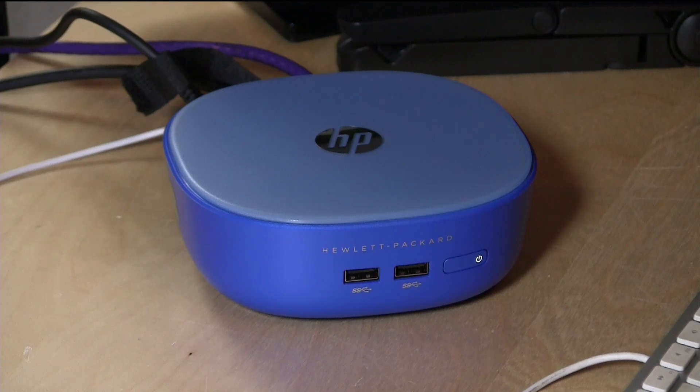That is the HP Stream Mini. Stay tuned — I've got more coming on the internal hardware and operating system options. If you're looking to see if this is a decent computer for the price, it really is, and I really recommend it. This is Lon Seidman — thanks for watching.